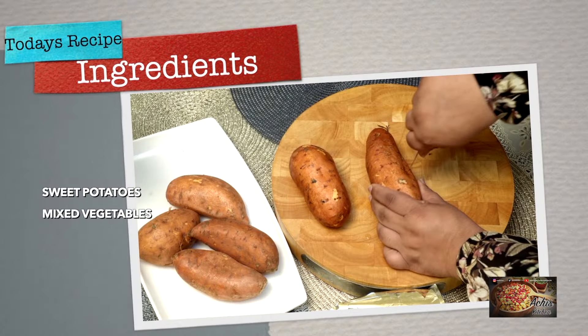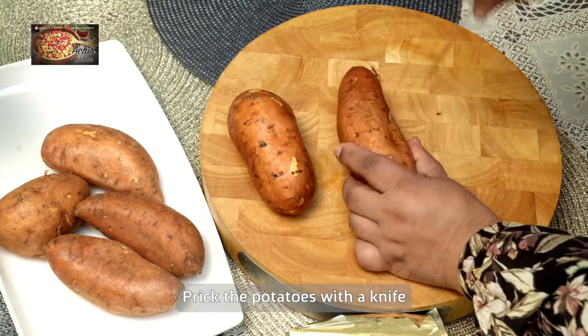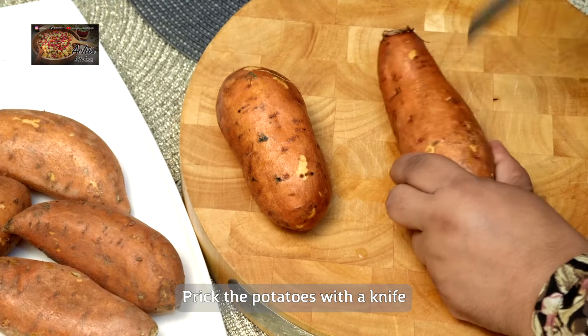Just your classic British dish and honestly it's amazing. So all we need here is some fresh sweet potatoes and some veg, and that's it.